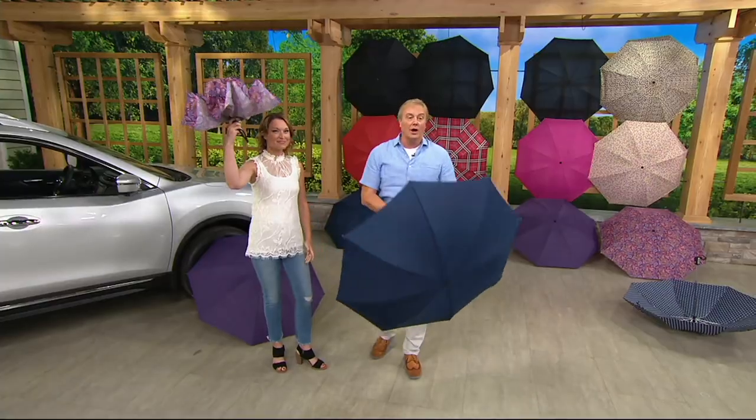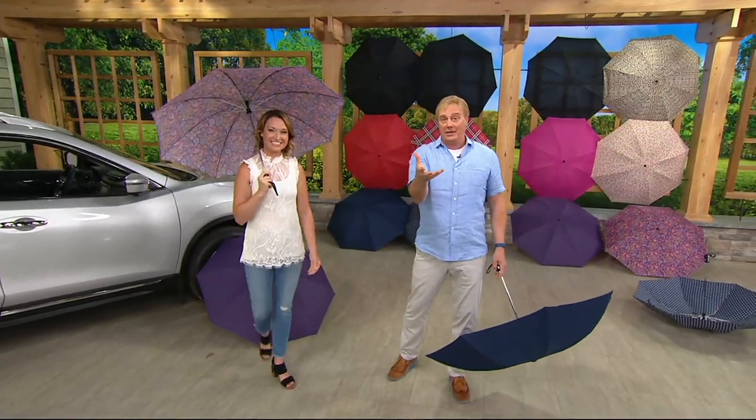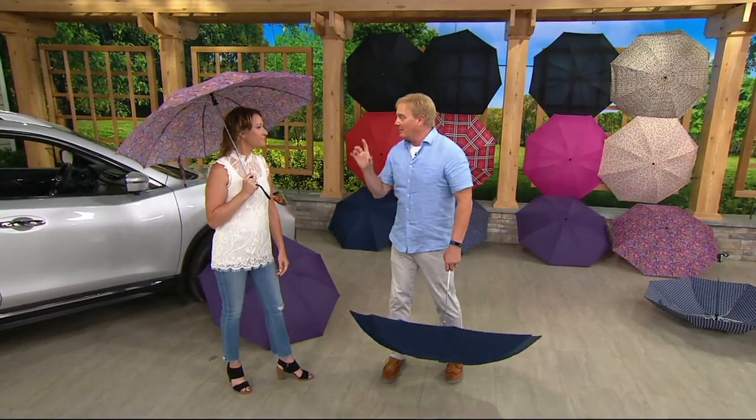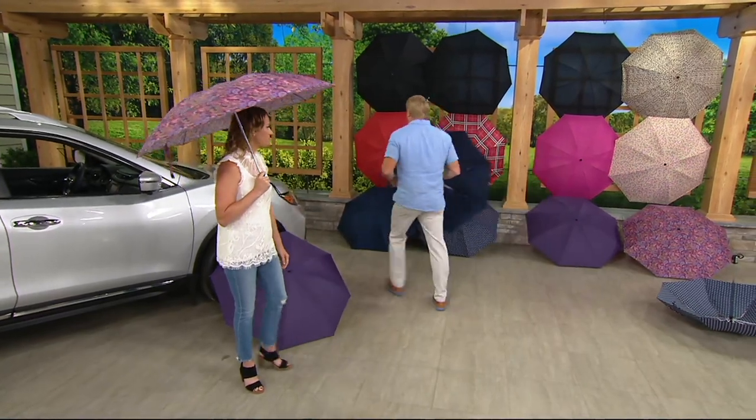And now for the first time ever, you get two. Here come the colors. The first time it was in today's special value, where you got one, the patterns and the colors sold out like that. So I'm going to take it through them right here and right now.